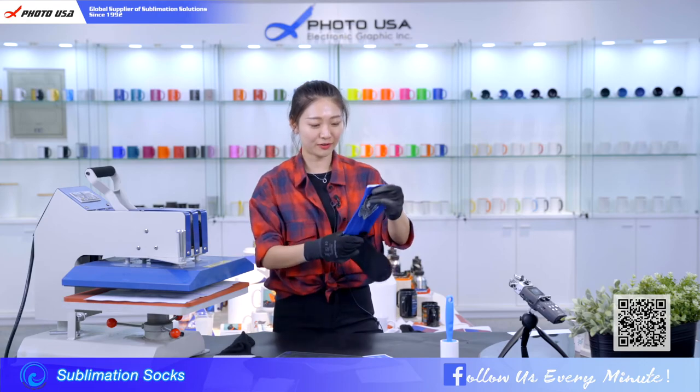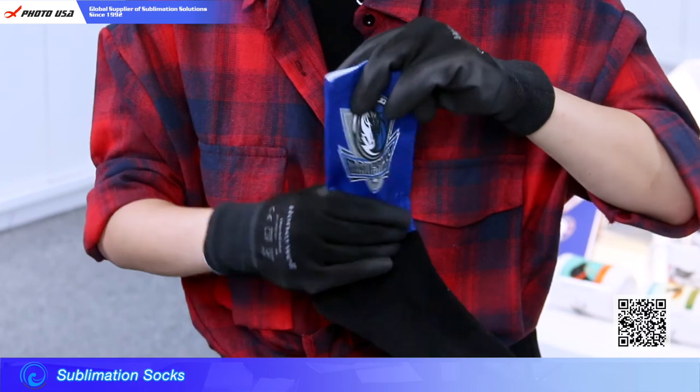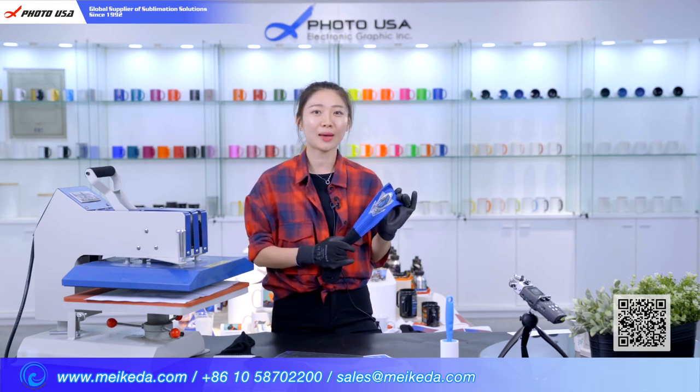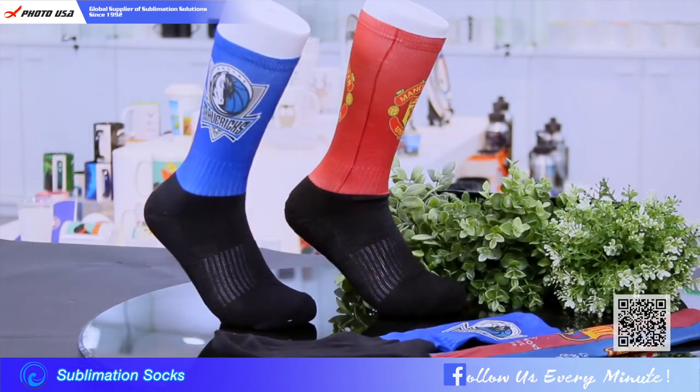Wow, look — it's beautiful. Two sides printed with our logo. If you want to know more information about our socks, welcome to visit our website webmaker.com. Thanks for watching. Hope you enjoy our video. Bye!